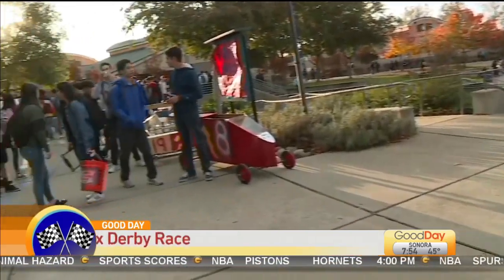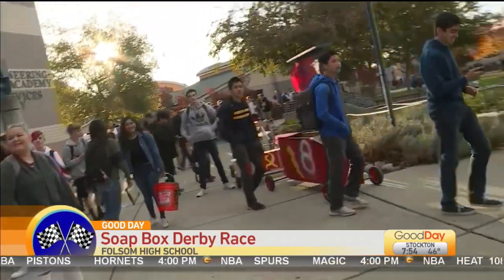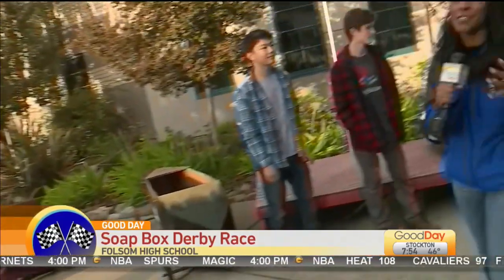Hi, guys. Good morning. The school is so excited — take a look behind me, actually behind our photographer. Everyone is excited because they've been trying to do the soap box derby for eight years. They finally were able to make it happen this year.